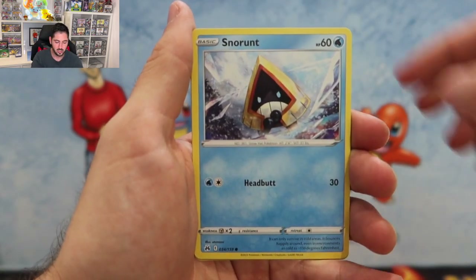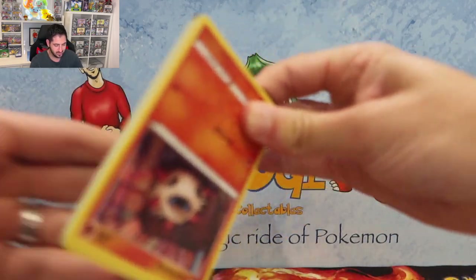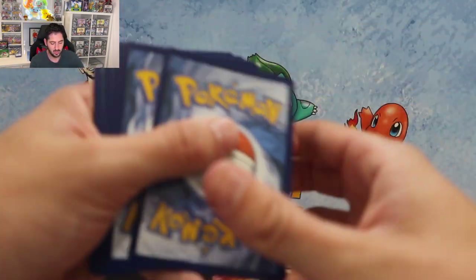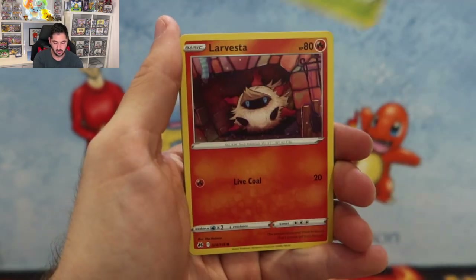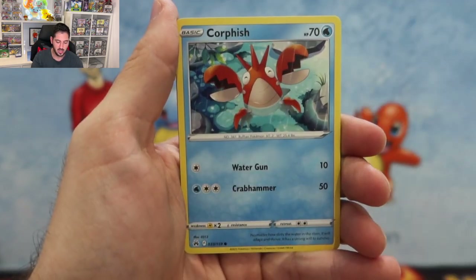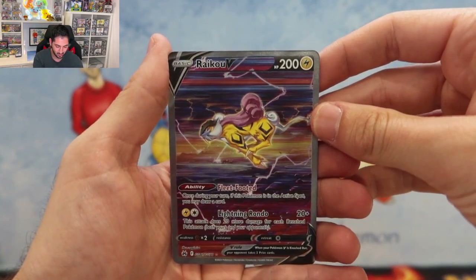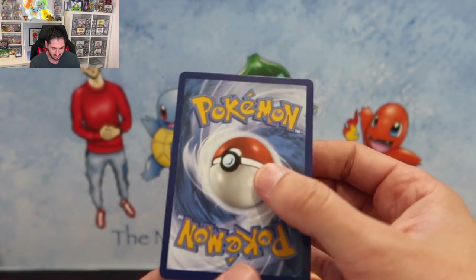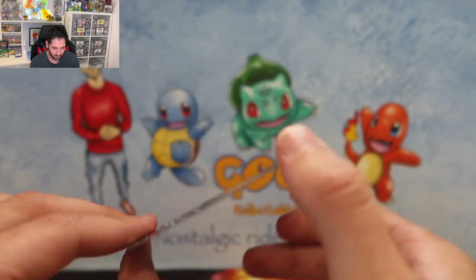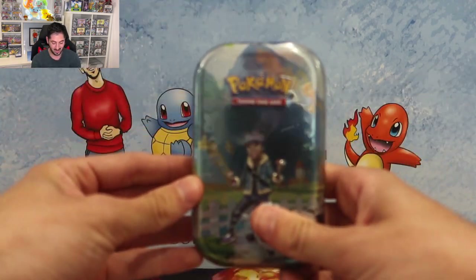First pack reveals Pancham, Snorunt, Grubbin, and the chase for me is the Entei that is screaming out next to his volcano — that is my favorite card in the whole set and I would love to get it graded. Second pack: Seal, Potion, Corphish. We hit the Raikou V followed by a holo Aggron. The Aggron is beautifully centered — might be able to snag a 10 so we'll definitely throw that in the grading pile. Right off the bat, one of the legendary dogs!